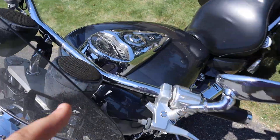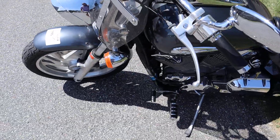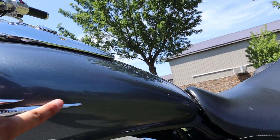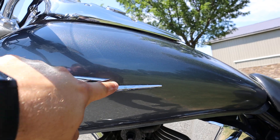It's got these speakers on it, they're kind of fading. I left them on there just in case you want them — if not, we'll take them off. This side of the tank's pretty good. It's got a little bit of crackling in the logo right there.